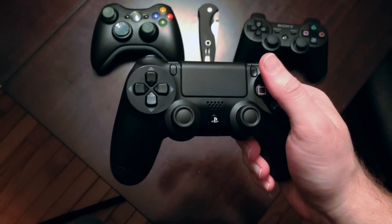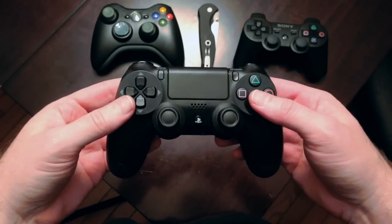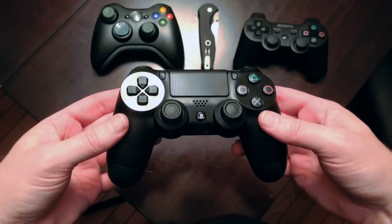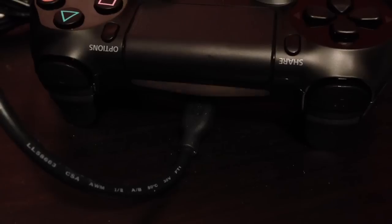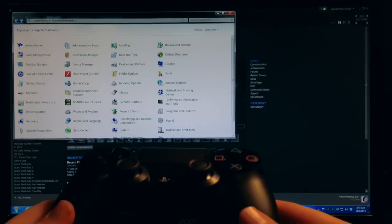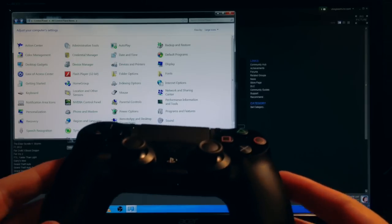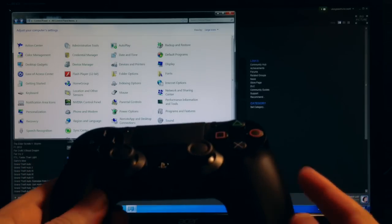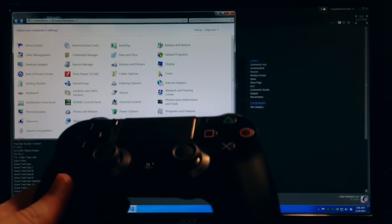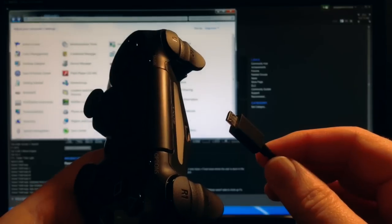My first impressions are very, very positive. I really want to get this thing hooked up now and see if I can play some games with it. So let's plug it in to charge and then see if we can get it connected to the PC and play something. Welcome back. We are ready to do this, but I'm going to warn you now that it is a bit of a mixed bag.